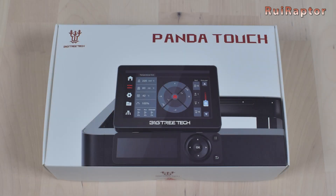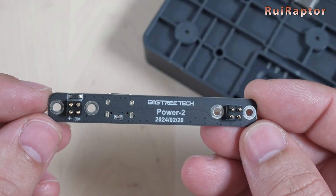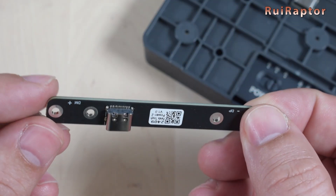Hi guys, is your Bigtree Tech Panda Touch giving you a hard time to turn on when connected with an external power supply? If yes, then you need to watch this video. So stay tuned guys!